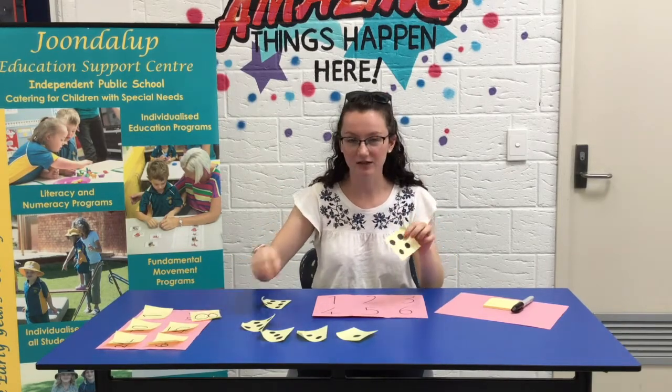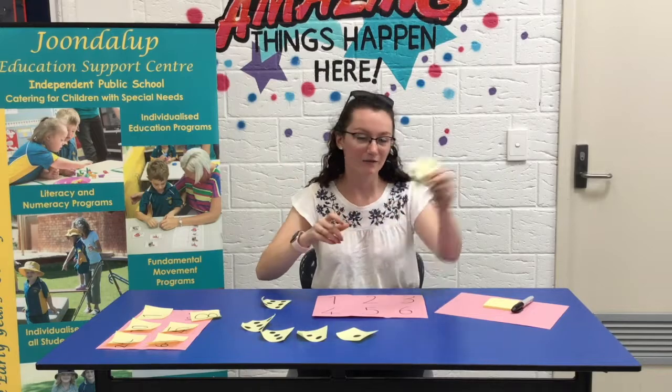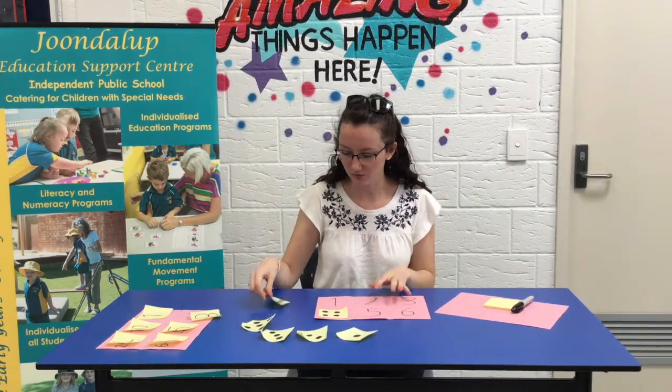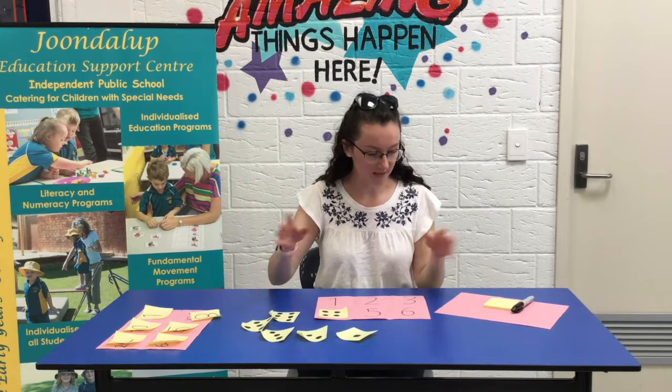Hide them around the house and get your child to run around the house, find them and go, 'Oh, I've got number four, great, let's find it,' stick it on, and away they go. So you can get your student up and moving, running around the house to find the numbers that match.